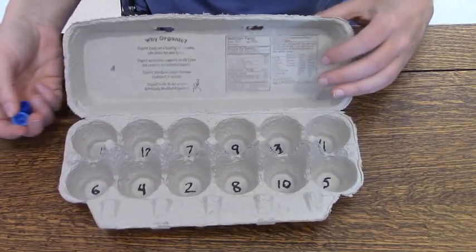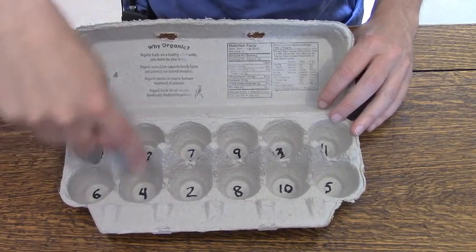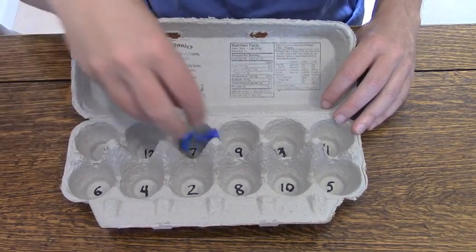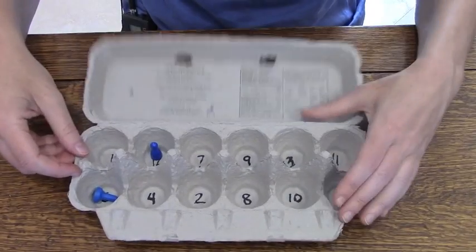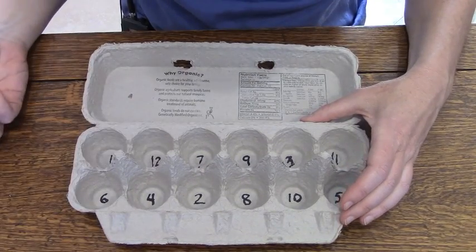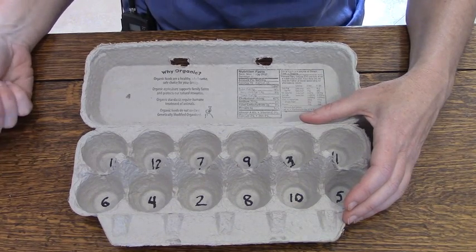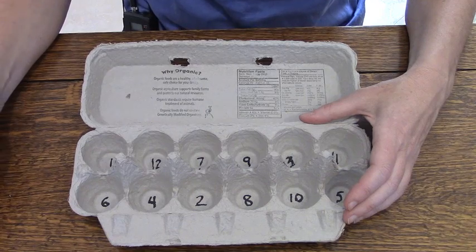So that's how that works. And if you want to practice adding bigger numbers, you just write bigger numbers in the bottom here. Or if you're practicing multiplication, that works the same way — you put your numbers in just exactly the same way, shake it up. We have 6 and 12, and 6 times 12 is 72, so I would get 72 points on my score sheet.